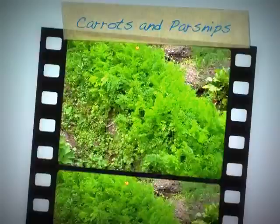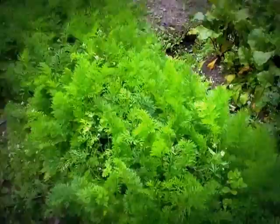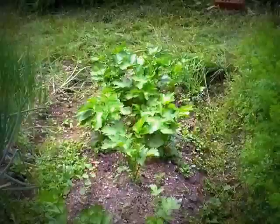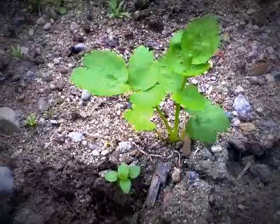That tremendous clump of green stuff is my carrots. I broadcast them — perhaps there were too many seeds in there. I've been pulling them and they're okay. And this one here is my parsnips: those are the ones that sprouted a long time ago, and these are the ones I transplanted, and they're coming up quite nicely.